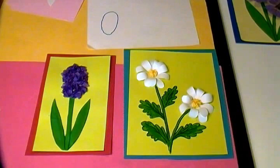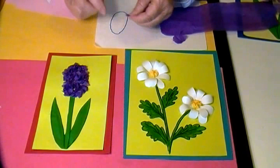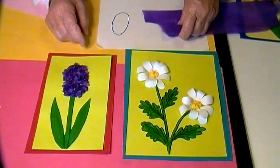To make the hyacinth, I started with an oval shape like this. Then I took tissue paper and tore off little tiny pieces, wadded them up, put the glue on the paper first, and then put the tissue paper on top and filled it in. If you don't have tissue paper, you can use construction paper or just color it purple.